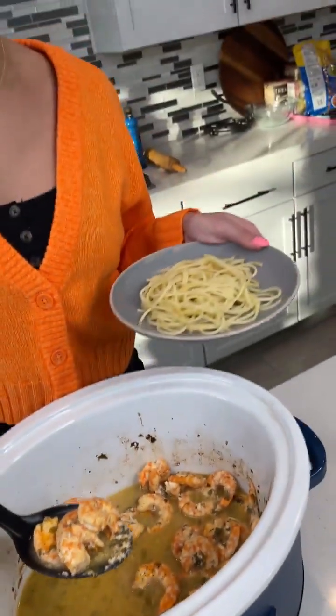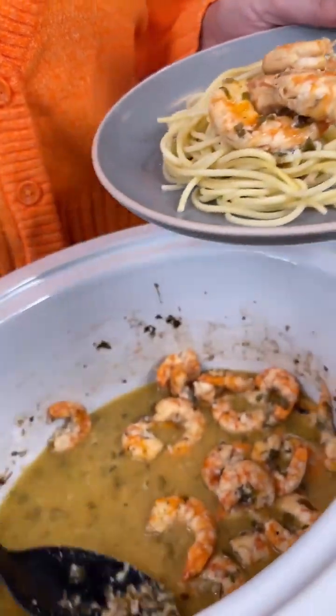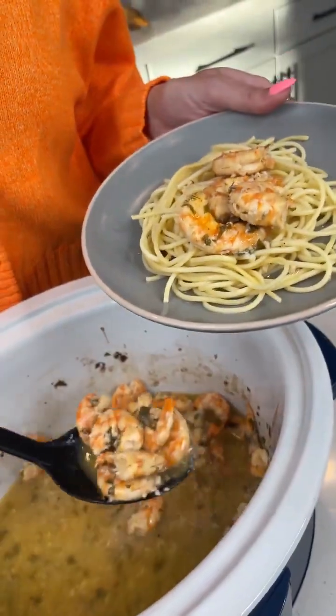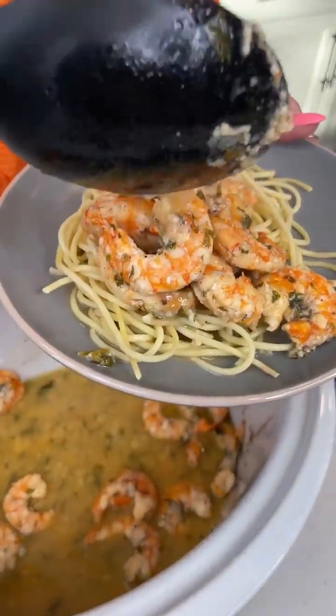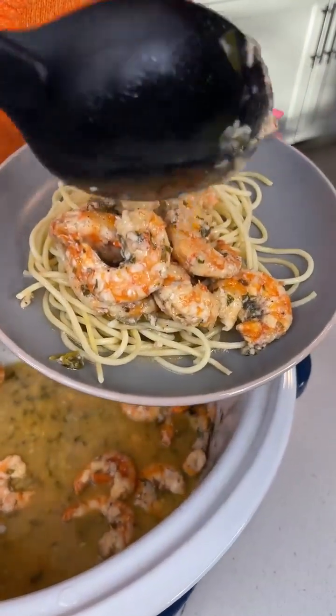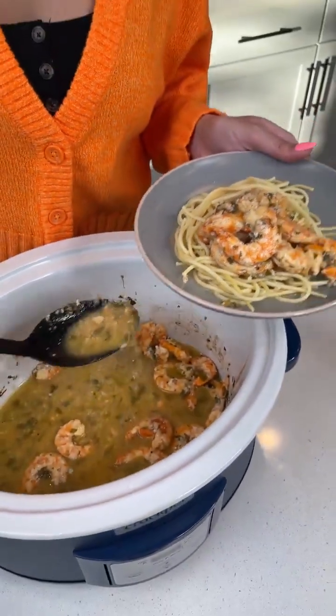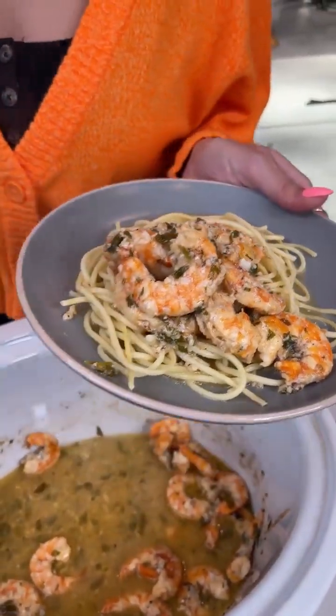But because it is a scampi, I went ahead and made up a little pasta, and we're just gonna dish it over the bed of pasta. Now we're gonna get some of that saucy goodness and drizzle it on top — we don't want dry noodles! Wow, this is gonna be delicious. I'm very excited.